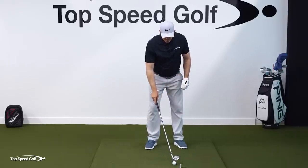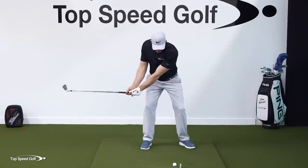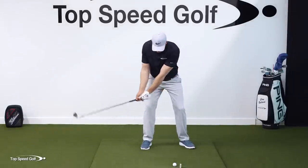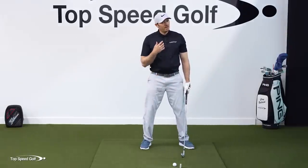I highly recommend starting with some dry swings. Go up to the top — as the hands come forward, get that club head to feel like it stays above the belt line as we turn through. You're going to see that we can start to develop some room to get some forward shaft lean and get that easy speed.